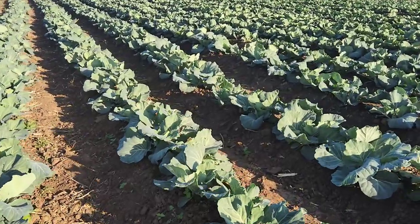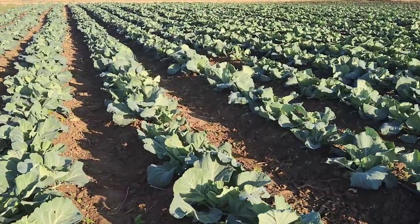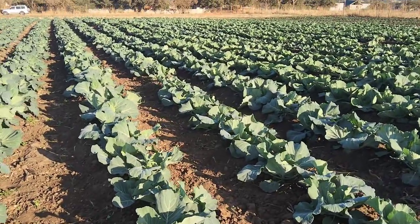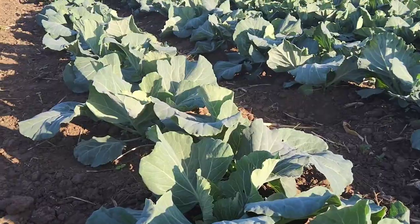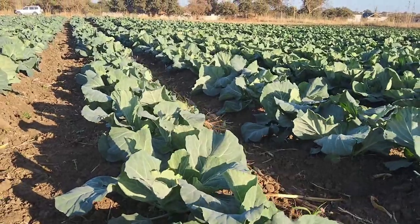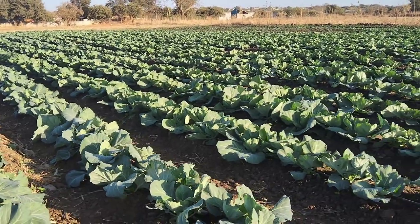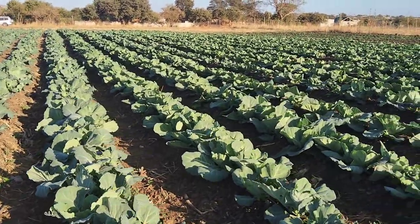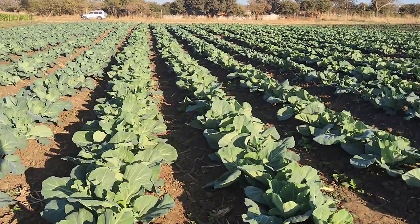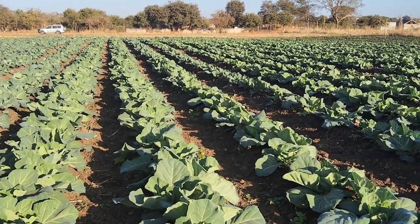It's a very windy but sunny day — excellent weather conditions for farming. We are in the cabbage field here. All this is cabbage and we planted it on a zigzag format, being irrigated by drip. Previously when we did cabbage, we actually used the rain hose. This just goes to show that you can use different irrigation methods and still achieve very good results. You can actually see this is quite some very good cabbage looking very good.